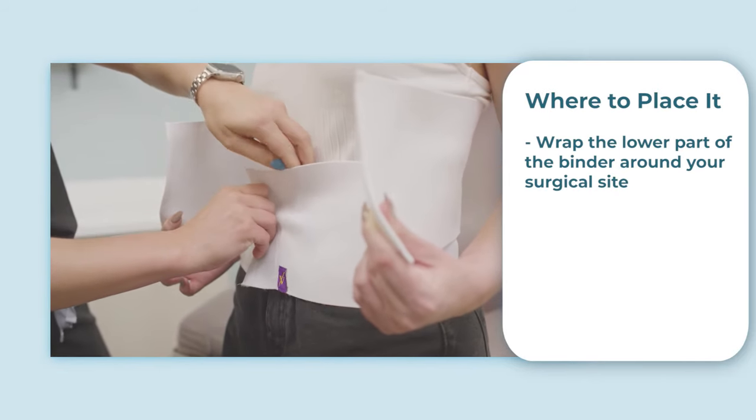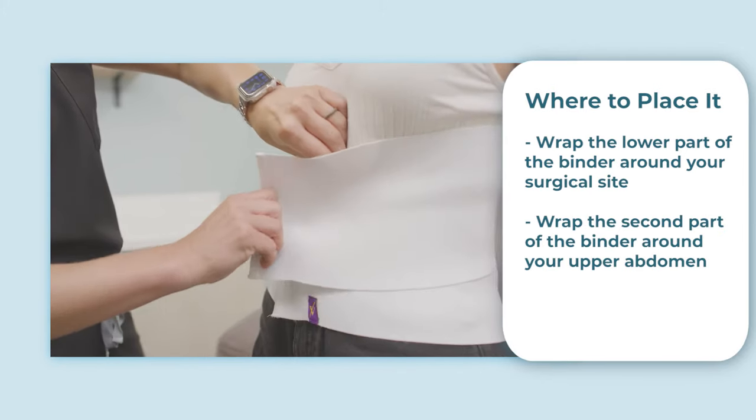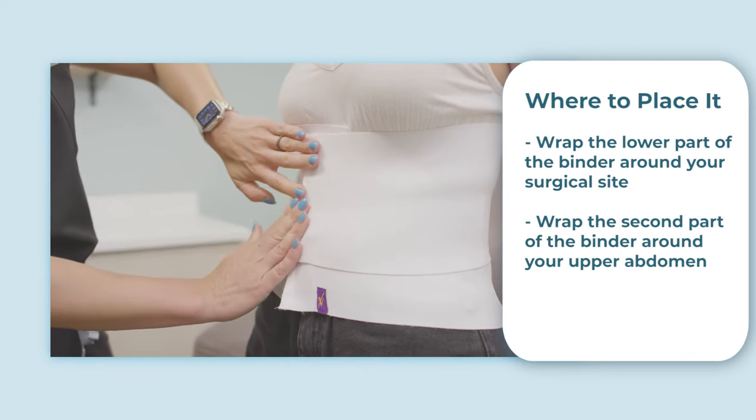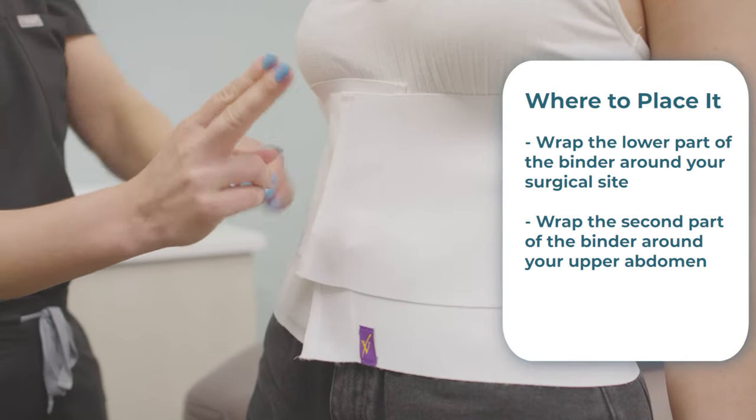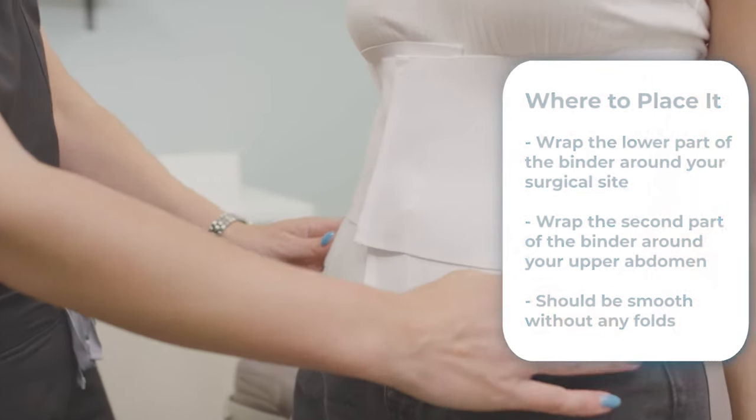Make sure your incision site is fully covered by the binder. Next, wrap the second part of the binder from back to front around your upper abdomen, resting just below the breasts, and then fasten it in place. Your entire abdomen and surgical site should now be covered, and the binder should be smooth without any folds.